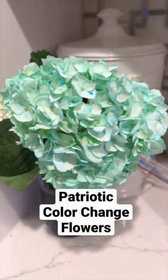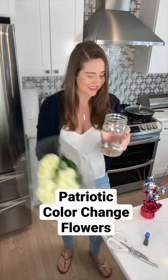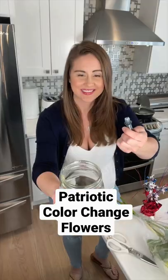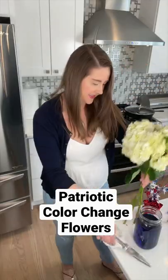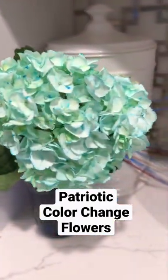These flowers are changing colors right before your eyes and there's a simple trick to do it. Start with white flowers. I took a mason jar, filled it with water, then added some blue food coloring to it, stirred it up, cut the stems off my flowers, then I grabbed these cute stars to make it patriotic and look.